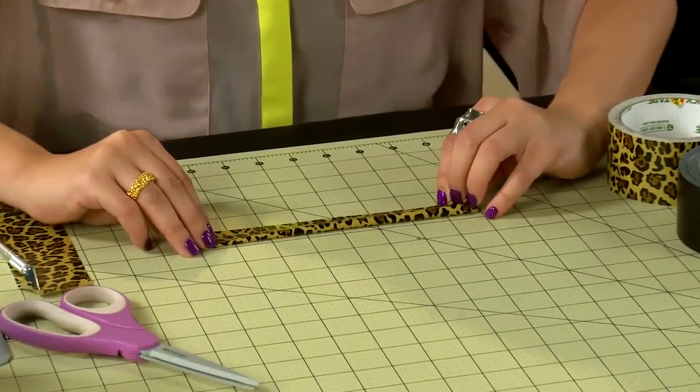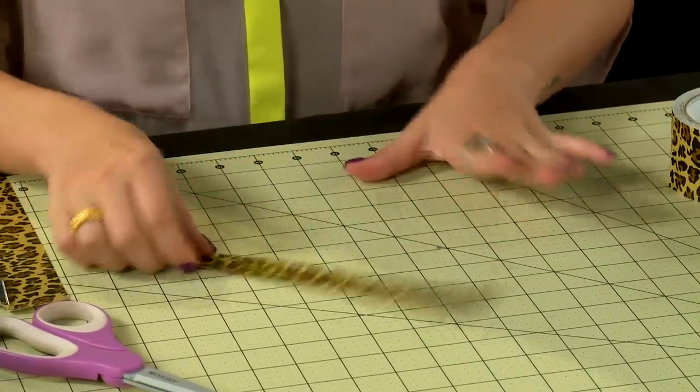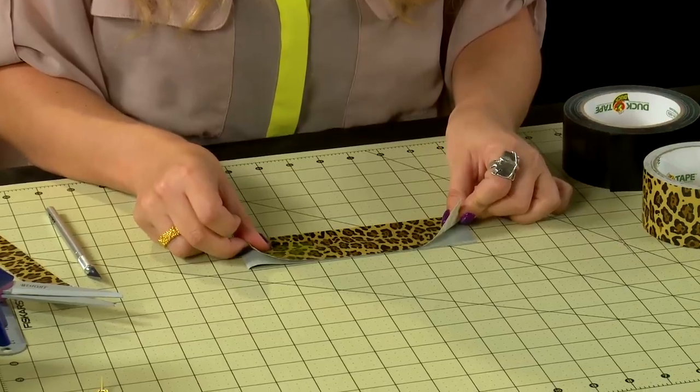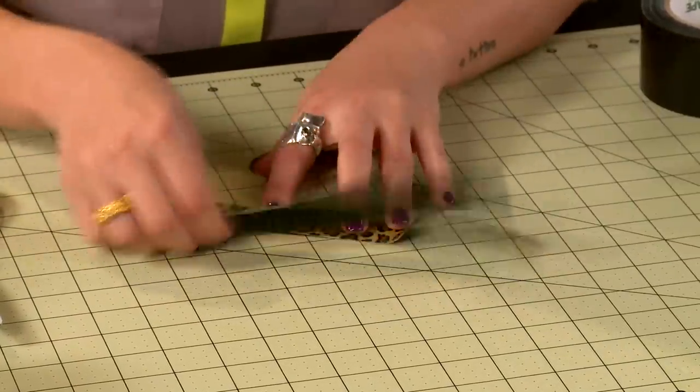If you want your bow to be all one-tone, use your strip and fold it in half. If you want a two-tone bow, like the one I'm making today, you can just place two different patterns or colors of duct tape together and then cut them in half using your craft knife.